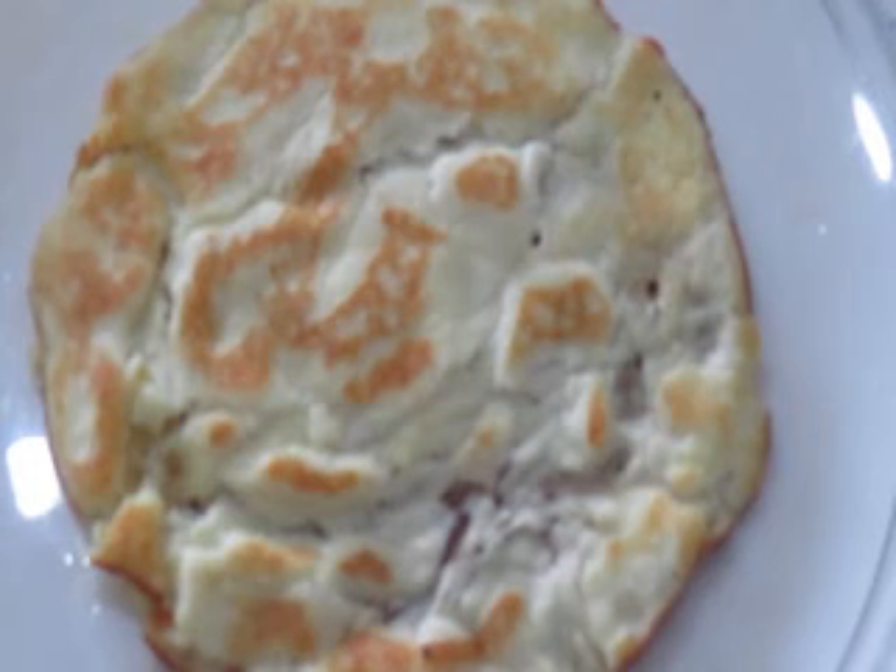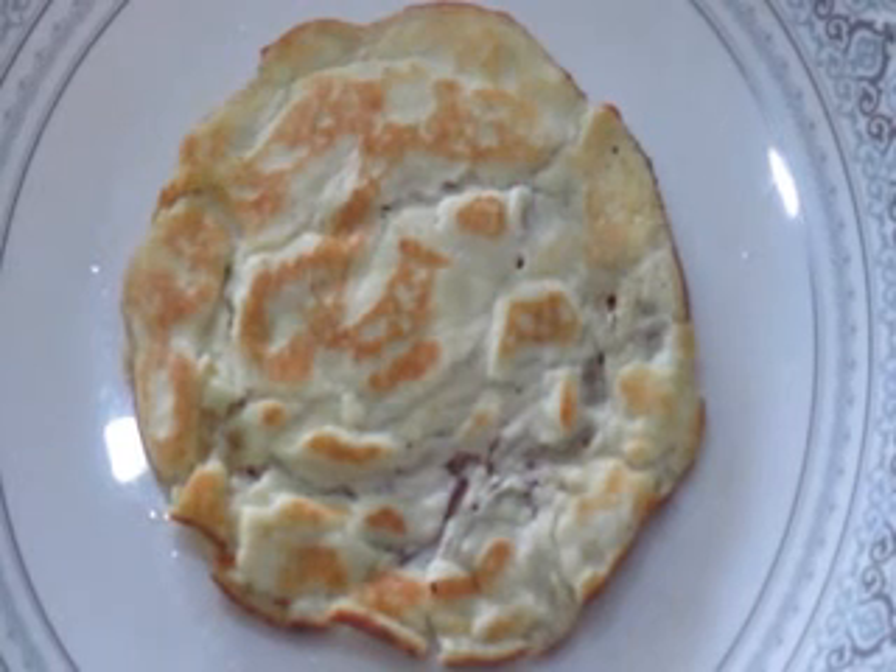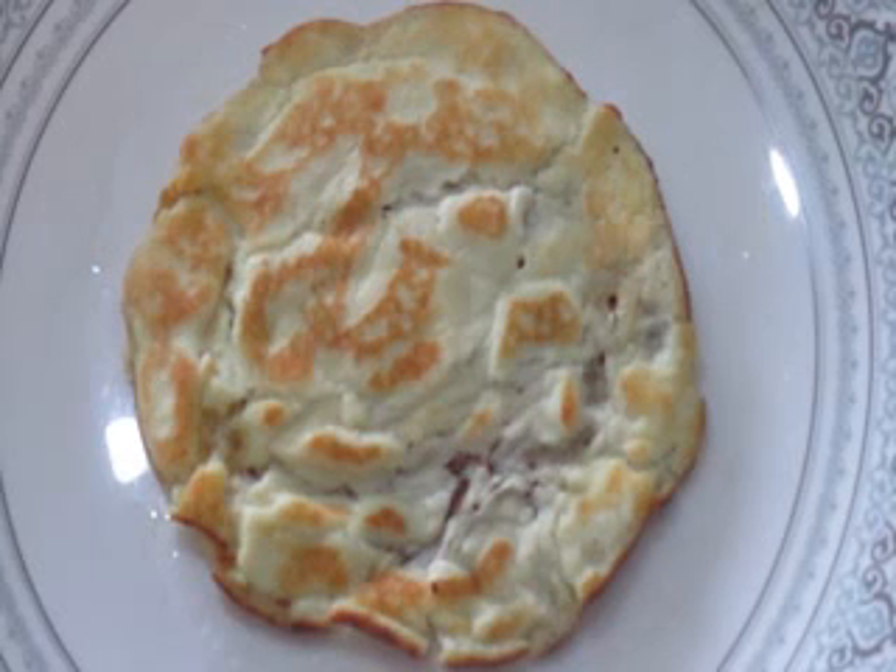This is the final almond pancake that we have made. You will get a better result if you add egg white or coconut powder — with egg white and other ingredients it will be more cohesive; otherwise it will be somewhat broken like this. If you like the video, please like, share, comment, subscribe and press the notification button.